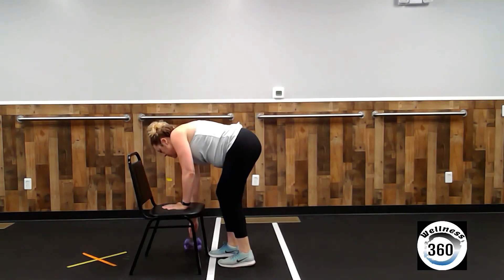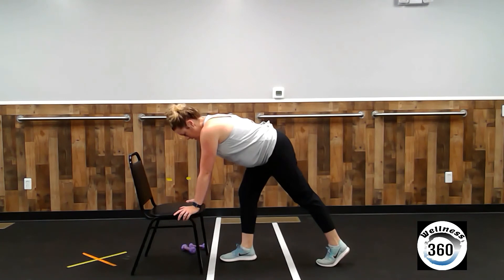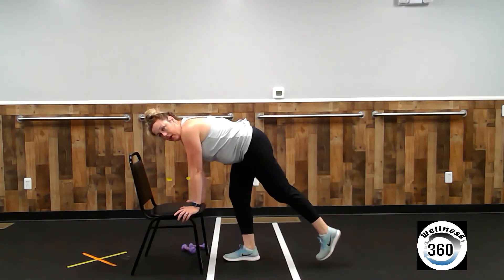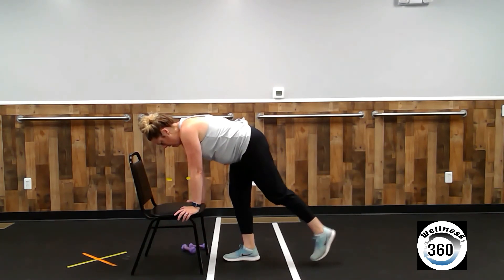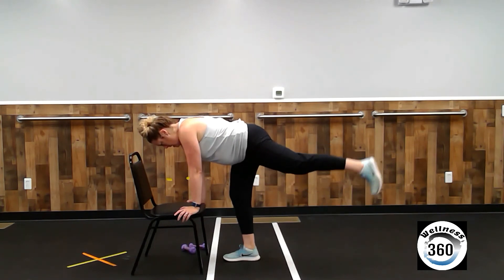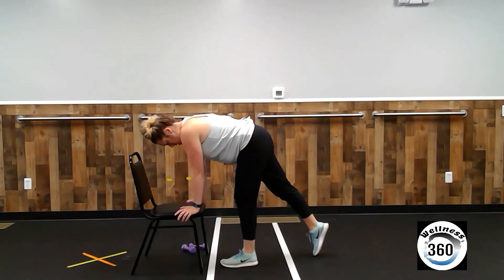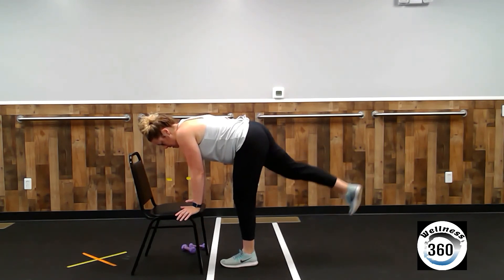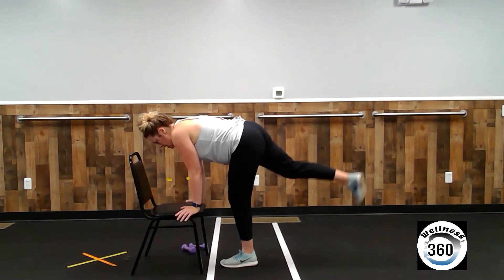All right. Make your way to your chair. You can drop the weights. Hands on the chair. Right leg forward, left leg back. Straight, flat back. Remember you're up on your left toes and you're lifting with the left glute muscles. Four, five, six, seven, eight, nine, ten. Keep it up there. Eight, nine, ten.